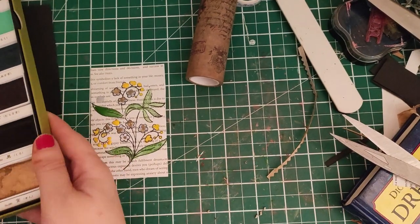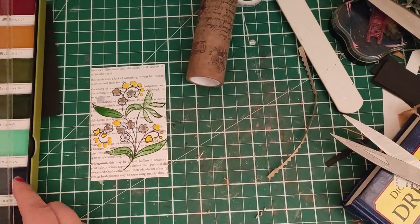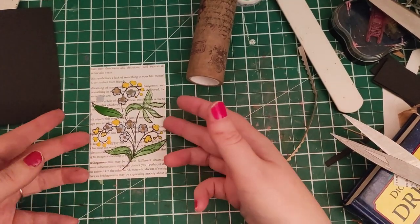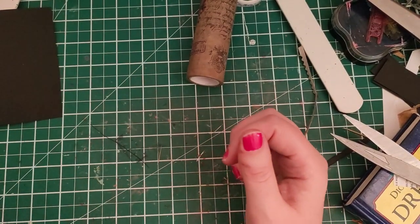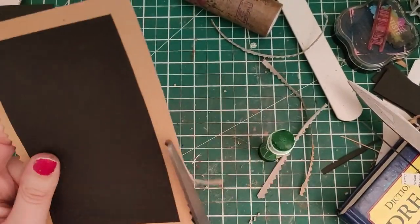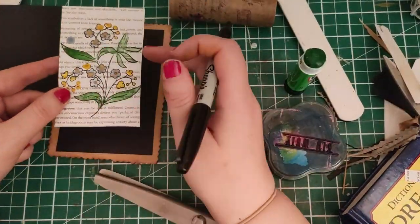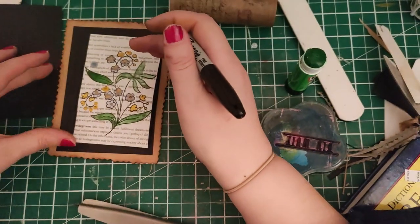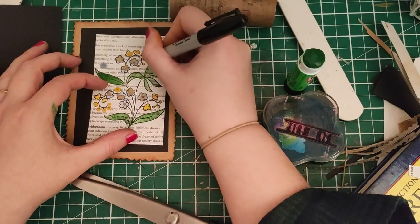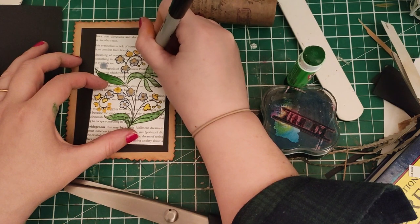I'm going to set that to dry to one side while I compose the rest of the card. I'll put that to one side and quickly glue together all the other pieces I'm going to use. Bringing this back into frame - it's now dry, even though I did use a bit too much water. I'm not a professional watercolor artist as you may have noticed.